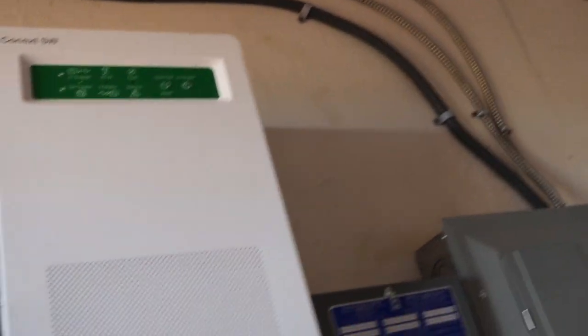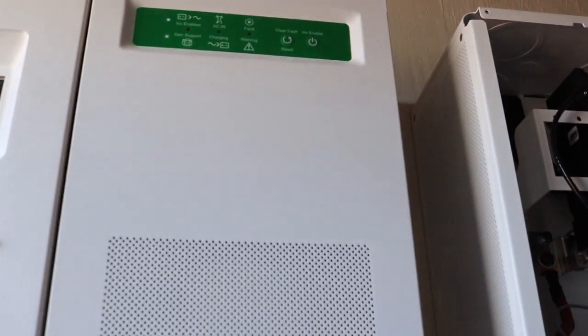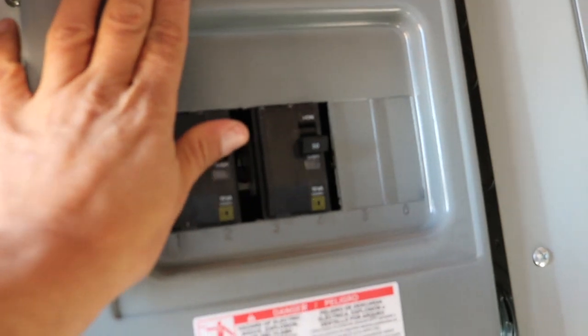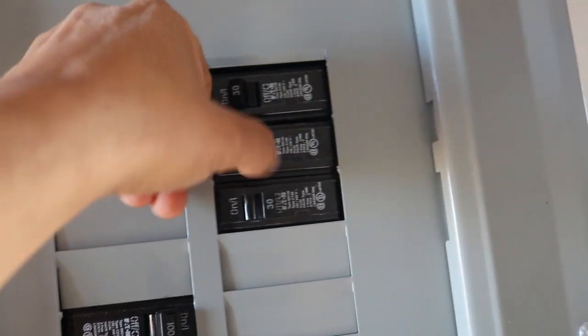Let's power these back on. Everything looks good — this one is on, now it's back on. Let's flip these on. Now it's humming along, we should be back in business. I'm just going to tidy this up and I'll be right back.